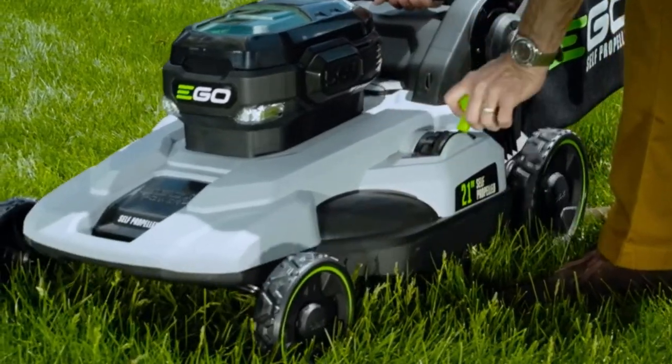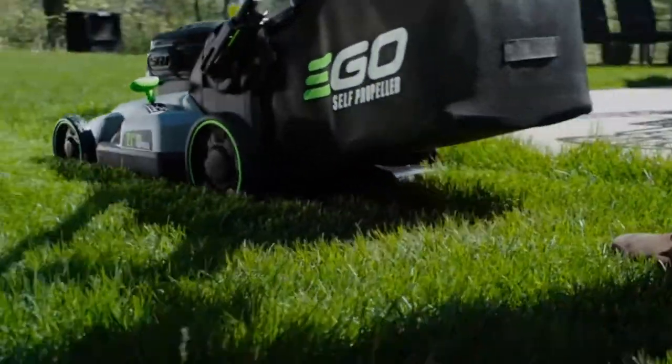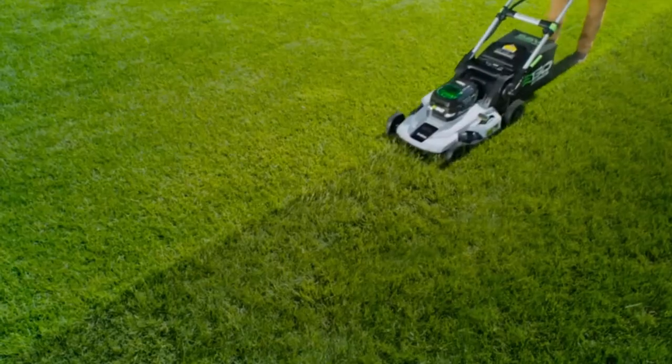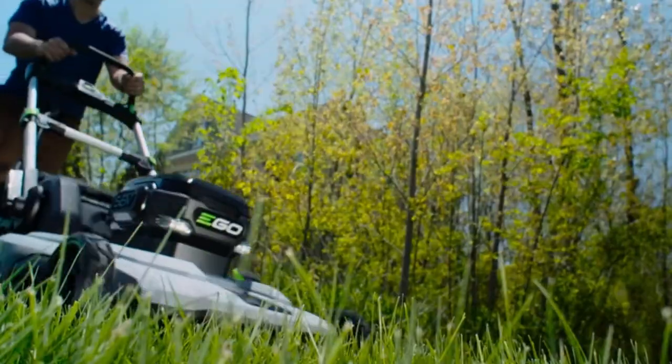So which self-propelled grass mower is appropriate for you? We looked all over to find champion internal combustion, electric, slope-friendly, front drive, and rear drive cutters for a scope of yard sizes and budgets.